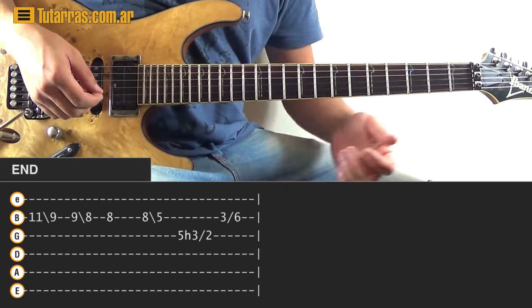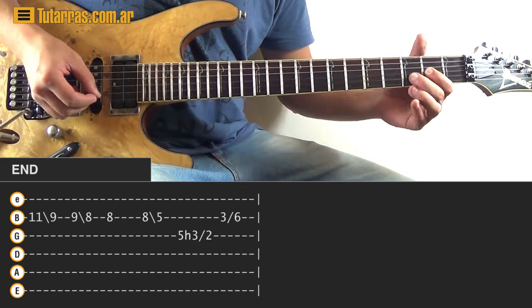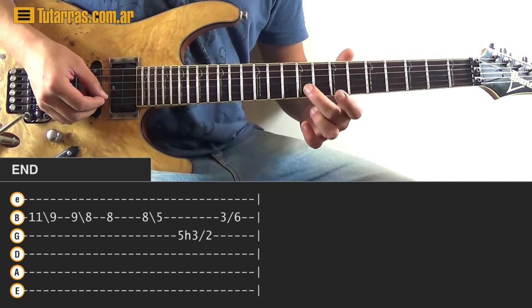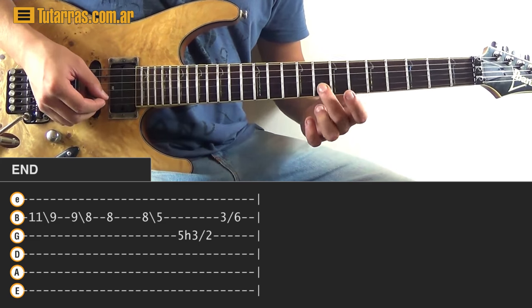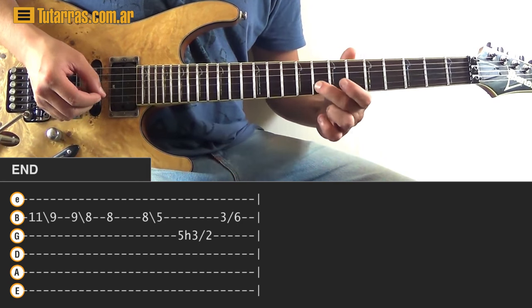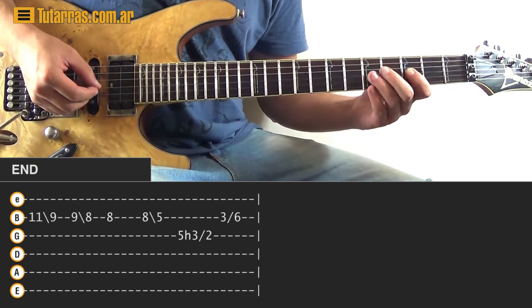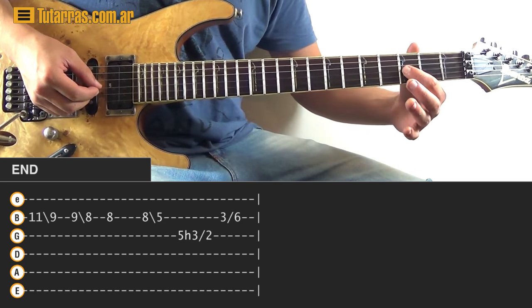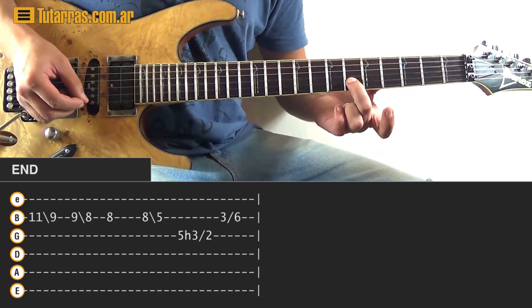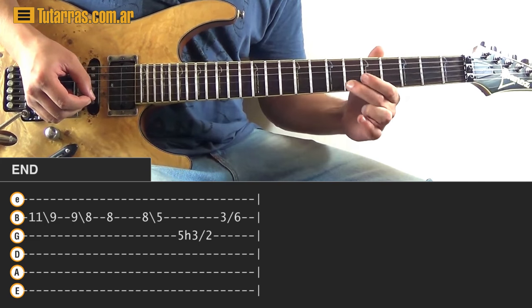The only thing left is the end — the final part of the song. We go to eleven of the B string, strike one time, do a slide to the ninth position of the B string, strike nine again, do a slide to eight, go again to eight, and do a slide to the fifth position. Then go to five of the G string, do a pull-off from five to three, and as soon as you do the pull-off, slide to the second position. Then go to three of the B string, strike one time, and slide to the sixth position of the B string. And that's the end of the song.